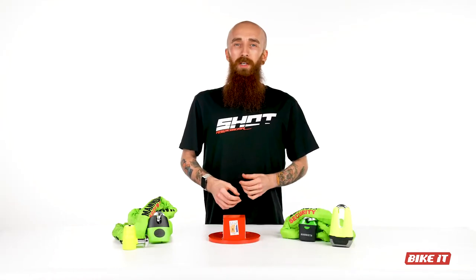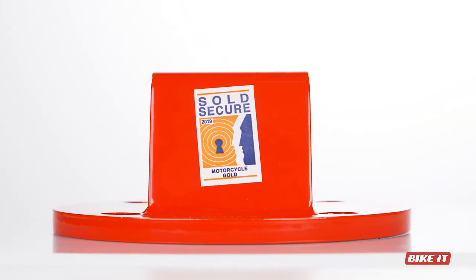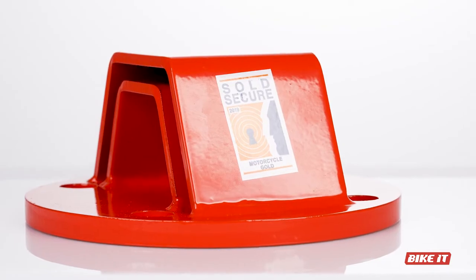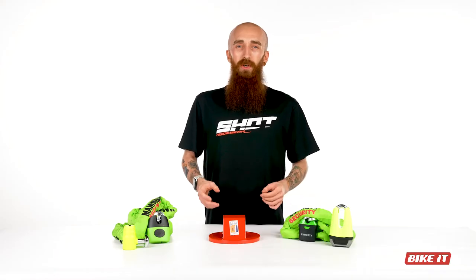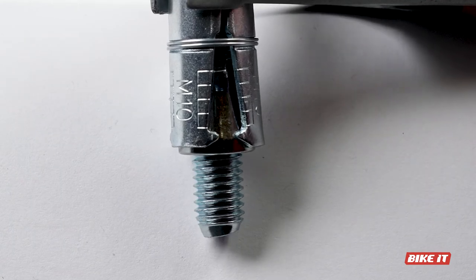Protection at home or work can be further enhanced with the installation of a ground anchor. Essentially an anchor point bolted into the ground, Mammoth ground anchors allow you to thread your chain through them, securing your motorcycle to the ground through the twin-layered tunnel of hardened steel. Affixed to the ground with specifically designed expanding bolts which, once tightened, can't be easily removed.